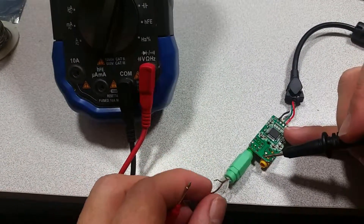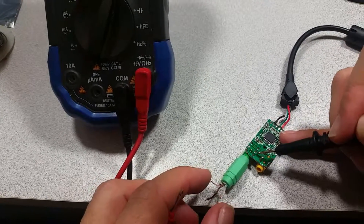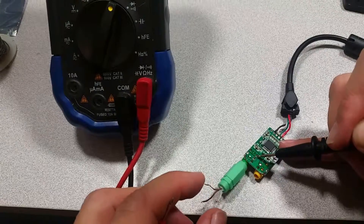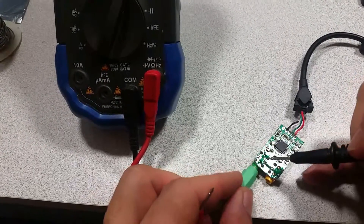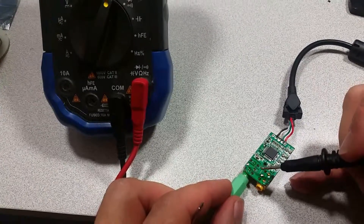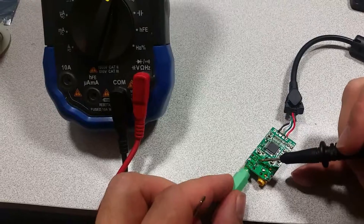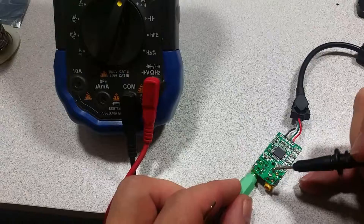So on this particular wire, we've got ground being this one, white being this one, and brown being this one. So if you want to connect another audio circuit up to this — like, let's say an amplifier — you can go straight from left and right channels and ground to the amplifier.